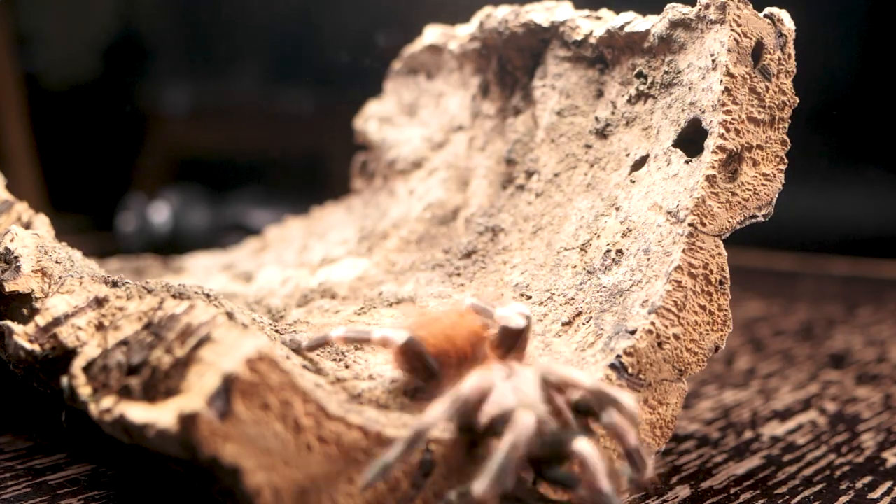Number nine is a species I've had a lot of requests to do a care and husbandry video for, and I'll be doing that in the very near future. This is a new world terrestrial tarantula that's very popular in the hobby. Though it can be a little feisty with some pretty nasty urticating hairs, the care and husbandry is very straightforward. Native to Brazil and Paraguay, it can grow to nearly eight inches. It usually retreats when possible, but if cornered it will kick urticating hairs. I keep mine on dry substrate with a hide and a water dish — that's the Nhandu chromatus, or the Brazilian Red and White tarantula.